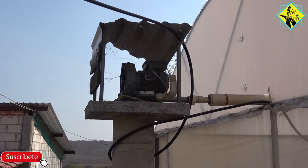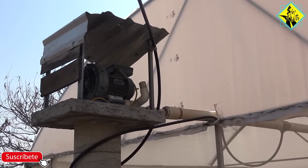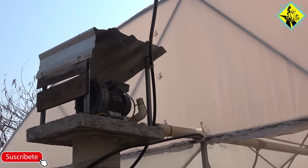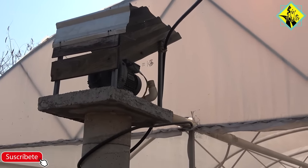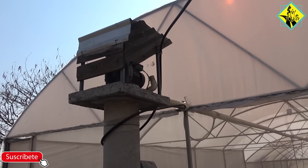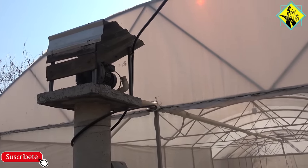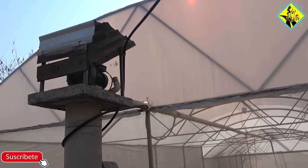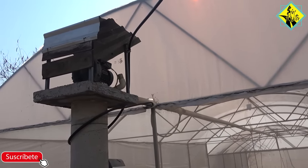Si me preguntaba sobre la manera de oxigenar, este se llama blower, va a un tubo a todo lo largo de los estanques y bajan las mangueras donde se les mete manguera porosa para oxigenar. Pero esto es para tener varios estanques pequeños; yo no lo puedo poner allá en el grande porque no funcionaría igual por la cantidad de peces que hay ahí. Entonces el blower se prende cuando se necesita, y buen funcionamiento.